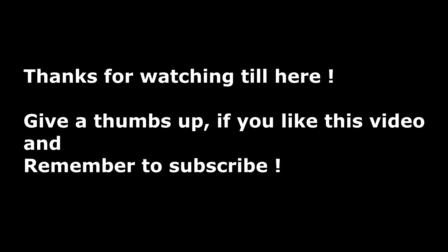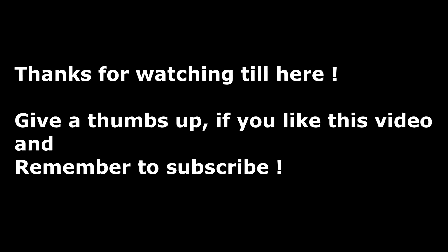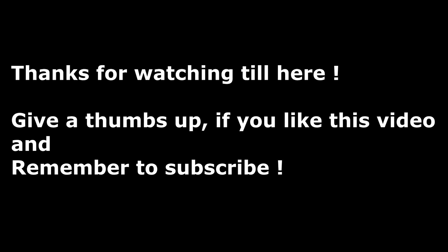Thanks for watching. Don't forget to leave your suggestions and queries in the comment section — I'm ready to answer them.